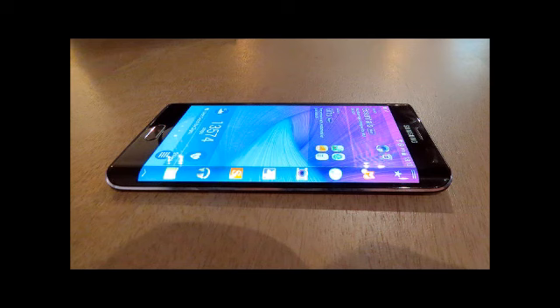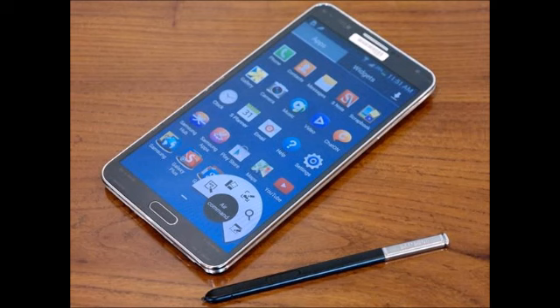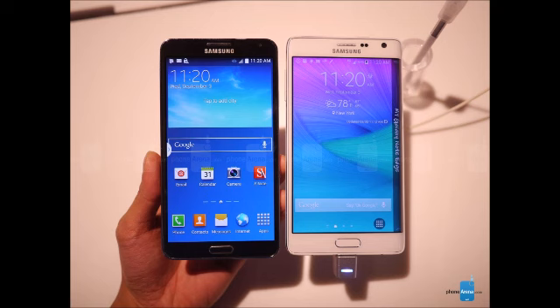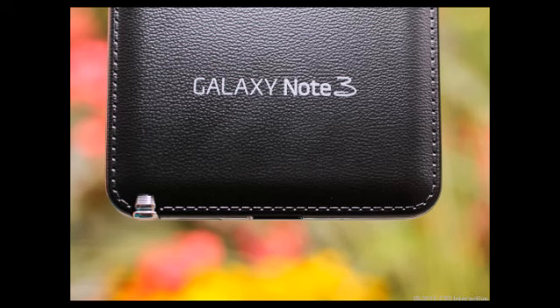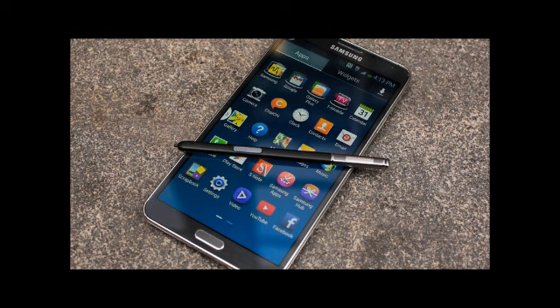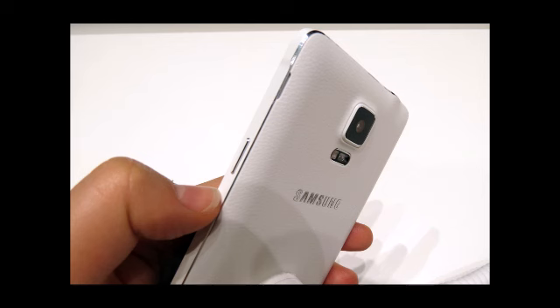The Galaxy Note Edge comes with the latest and most powerful Qualcomm SoC, the Snapdragon 805. There is also an Exynos 5433 octa-core version for select markets, while last year's Note 3 features the Snapdragon 800. Both are 32-bit quad-core chips that handle Android smoothly in daily use, though slight TouchWiz lag is still noticeable. The Snapdragon 805 sports Krait 450 CPU cores clocked at up to 2.7 GHz, while the 800's Krait 400 cores are clocked at up to 2.3 GHz.